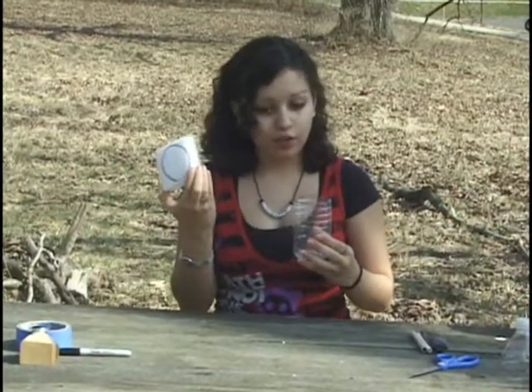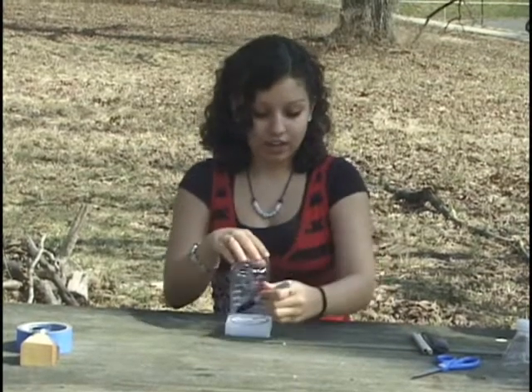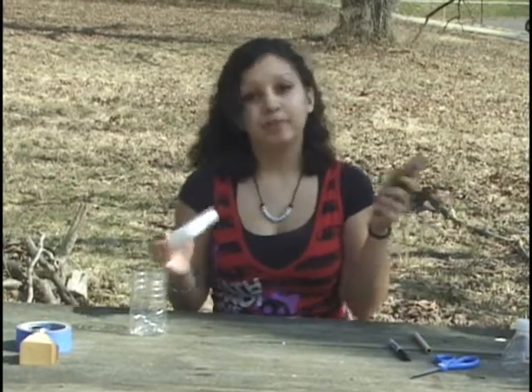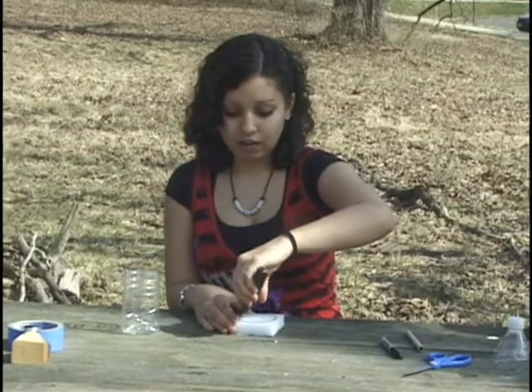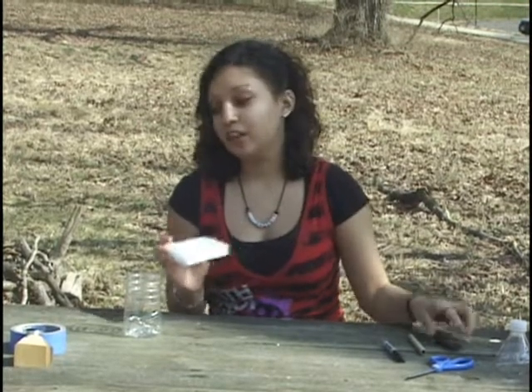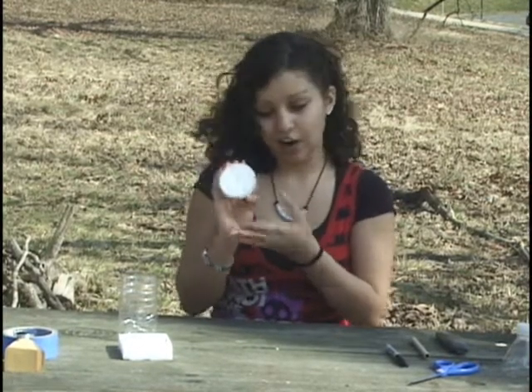Next, you're going to get a piece of styrofoam and a marker, and you're going to trace around the edges of the bottle, which I've already done. Then you're going to use a box cutter or a pair of scissors and cut around the line that you created — we've already done that too. And this is what it should look like: a nice round piece of styrofoam.